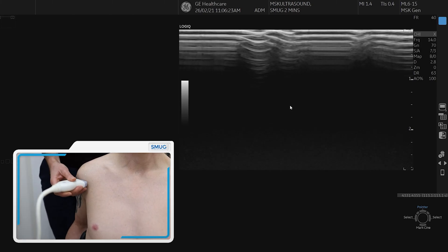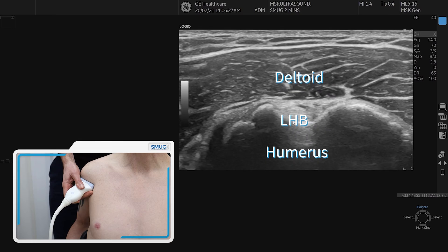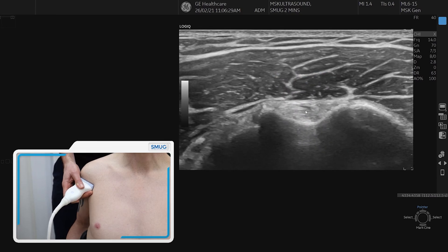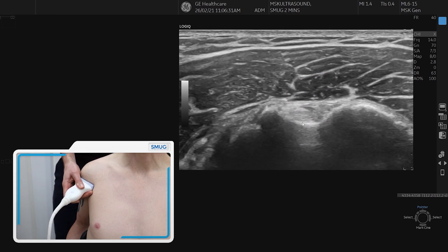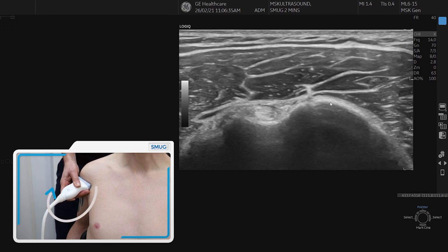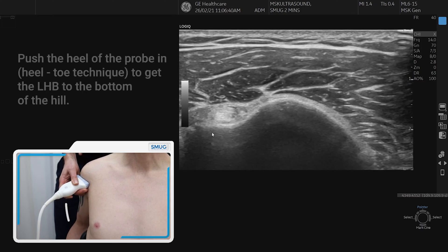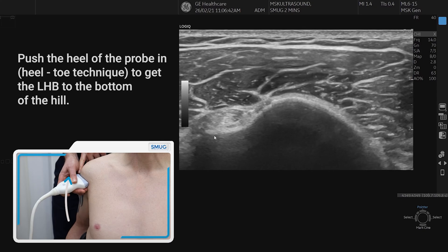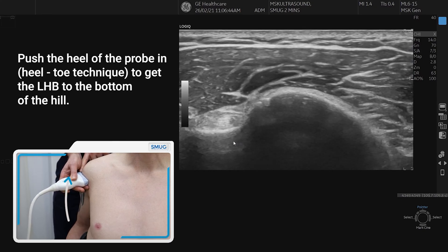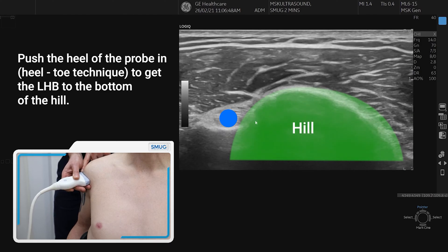What we then do is we find the long head of biceps sitting within the bicipital groove. The next thing we do to get a transverse image of supraspinatus is to come laterally round the arm to bring the long head of biceps to the side of the screen. We're then going to heel the probe in to get the long head of biceps to the bottom of the heel, which is the greater tuberosity.